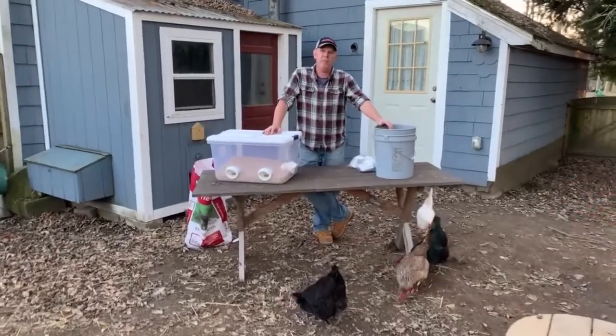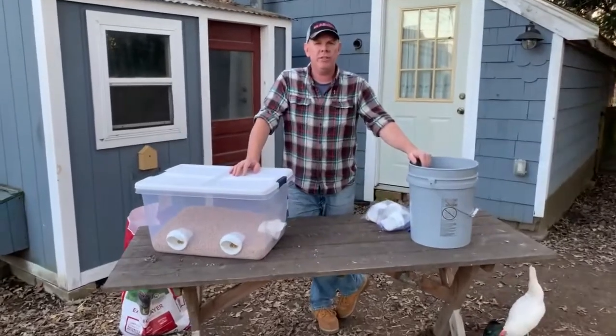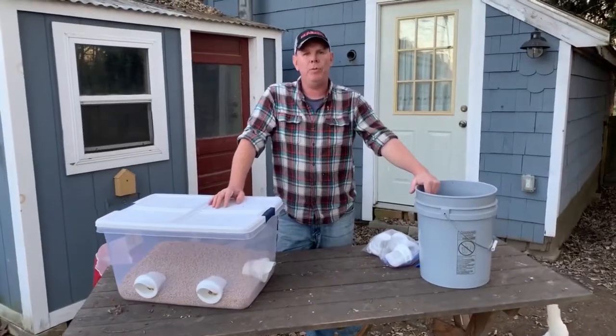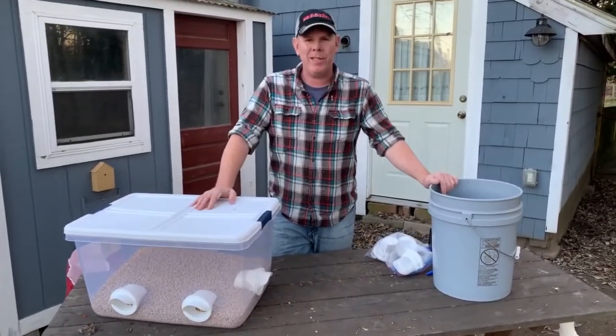Hi, I'm Eric. It's a beautiful day here at Riverbend Homestead. Let me first thank you for your purchase or consideration of the poultry crow feeder system. I'm going to keep this as brief as possible because nobody likes a five-minute video for something that only takes a minute.